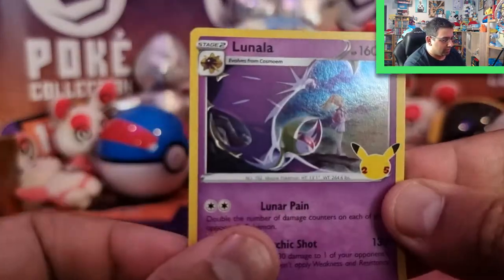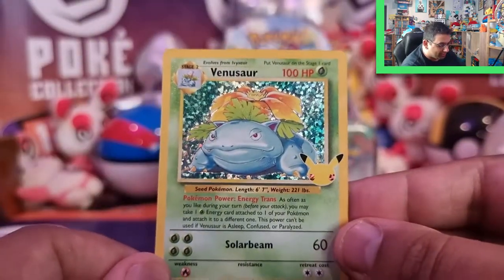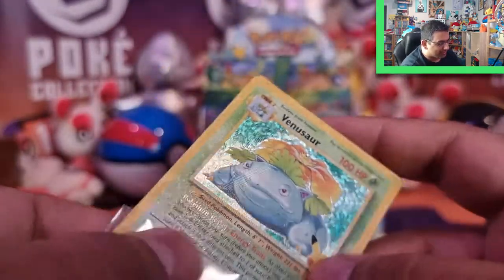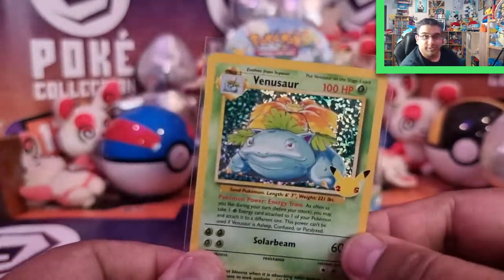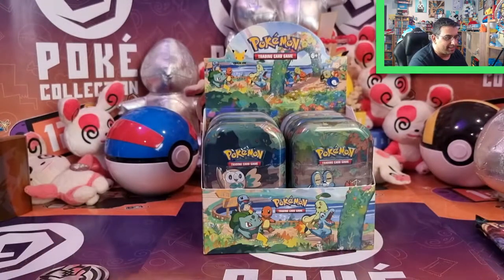So we've got Lunala, Xerneas, and a Yveltal — and a Venusaur! Finally — I've got one card of the original trio. Fantastic, that's super cool. I've got Blastoise, and I've got Venusaur, so now I'm just waiting on Charizard. I can't wait to complete the trio — that's the main thing. I love that. I have immediately sleeved that, as you can tell.